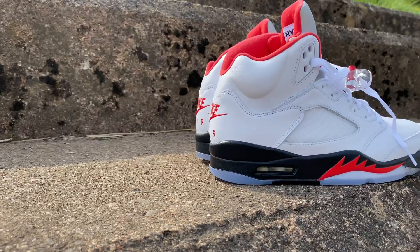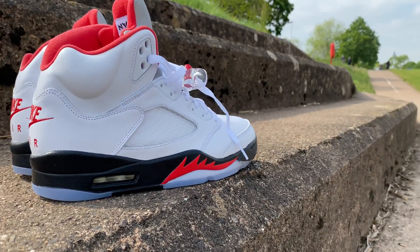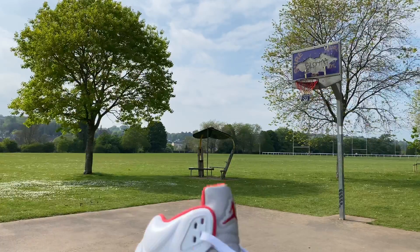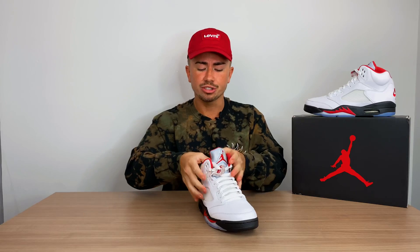Moving up to the uppers of this sneaker, it is a really nice feeling leather material, coming in solid white. You do have this kind of plastic rubberized mesh, which is iconic to pretty much all Jordan 5 sneakers. You do have the Nike Air logo on the back, which differs from the OG, which had a black Jumpman logo embroidered to the heel of the shoe. It is really, really nicely padded — very chunky, very bulky. And then you move into one of the biggest departures from the OG pair, which is this silver tongue.